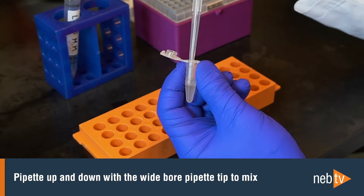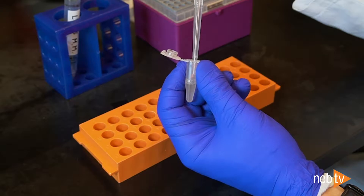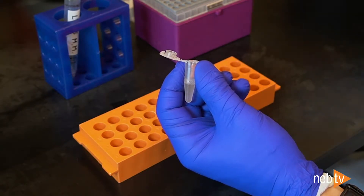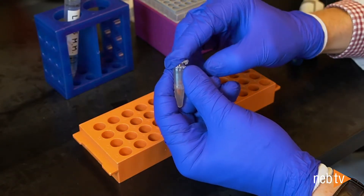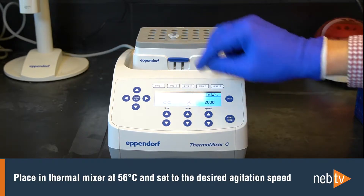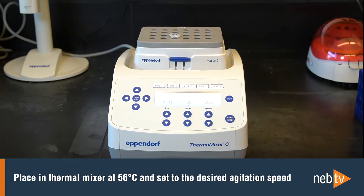In this example with mouse kidney powder, you can see that after homogenization, the lysis is very close to being complete. Discard the pipette tip and immediately place the sample in the thermal mixer set at 56 degrees Celsius at the appropriate agitation speed to begin lysis.